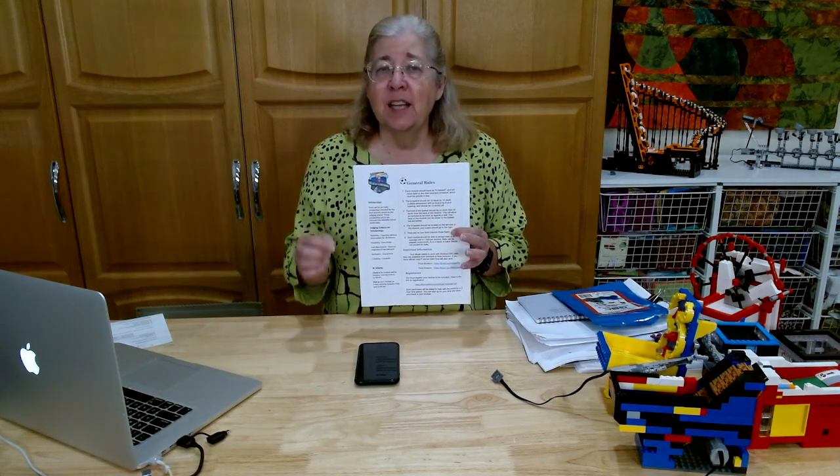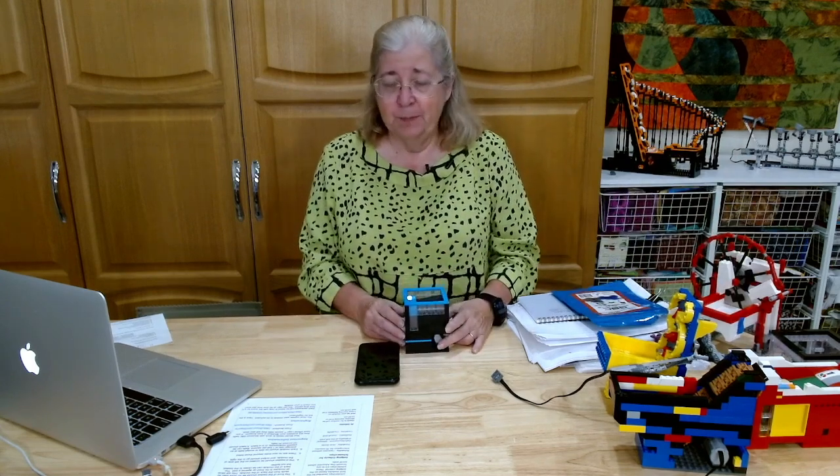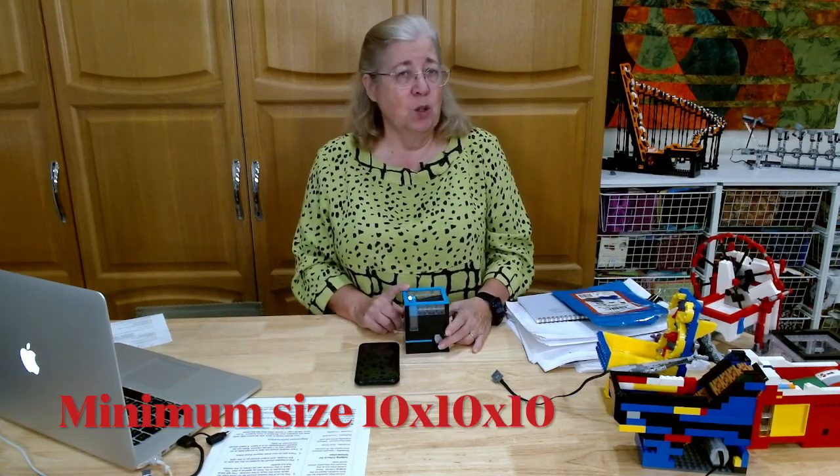It's made with Legos, and some of you have been asking questions and I'm hoping to answer them for you. Go to the Campory website and print out the newsletter — on the back are the rules. The GBCs have to follow certain rules so they can all pass the ball one to another. The link to the newsletter will be in the description box below. One of the critical things about your GBC is it has to be 10x10x10. This is the smallest unit you could build.